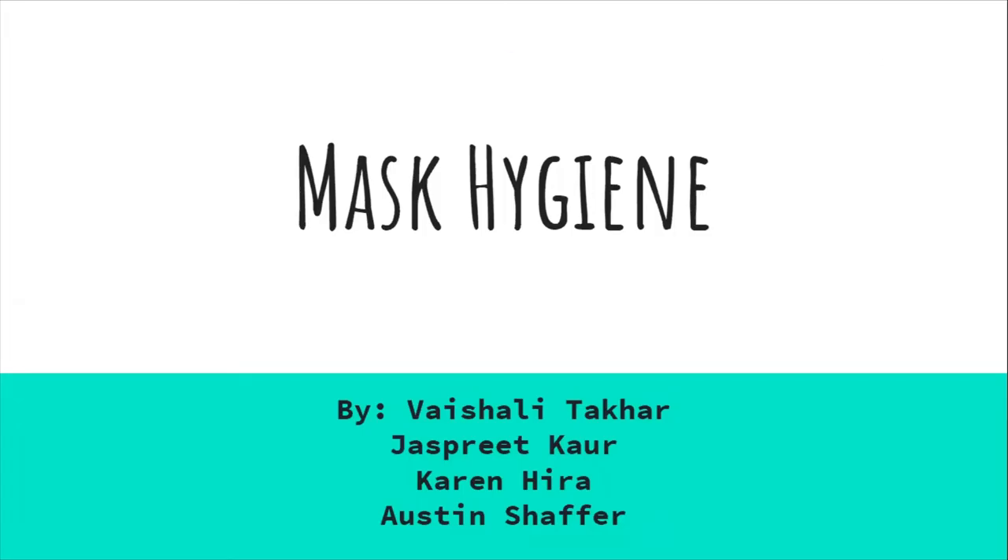Mask Hygiene by Vashali Tekhar, Jaspreet Kaur, Karen Hira, and Austin Schaefer.